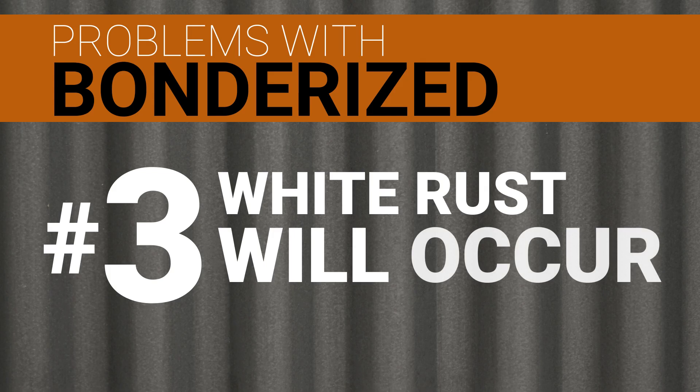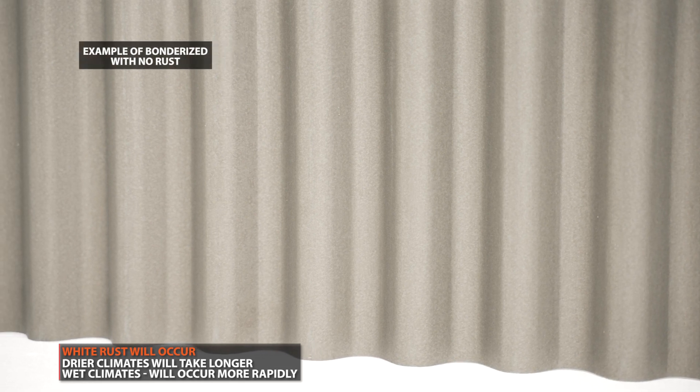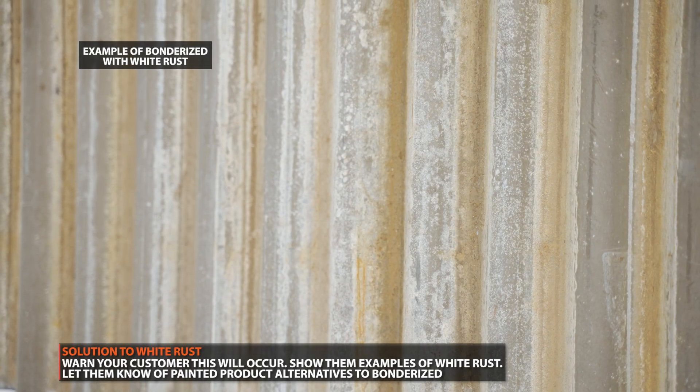Problem number three: white rust. There's really no rhyme or reason why white rust will occur with Bondurai steel. The best you can do as a contractor is to warn the end user. If they're uncomfortable with this possibility, the best bet is to steer them towards a painted product, as discussed previously.